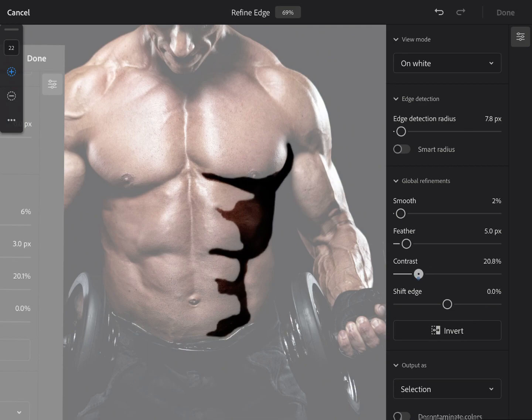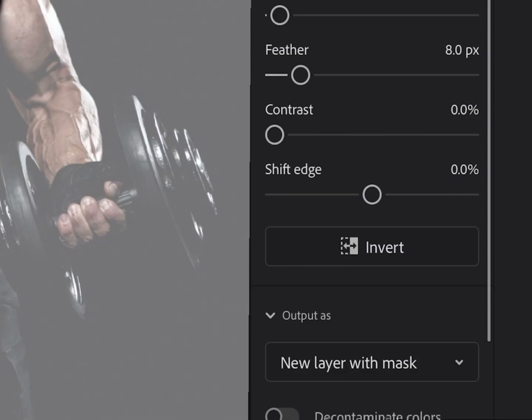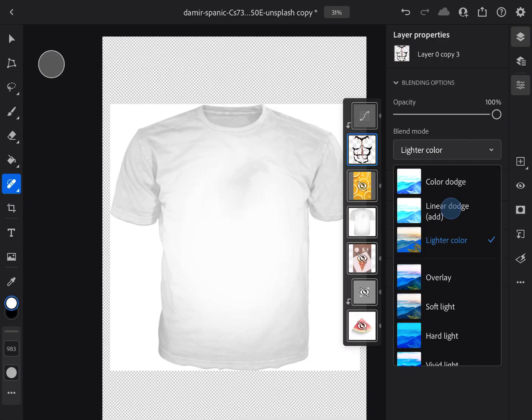Do with it what you like. After all that, you've got Shift Edge and Invert. Shift Edge pushes your selection in or out. Invert selects everything that you didn't initially. After that, you're free to do whatever you like.